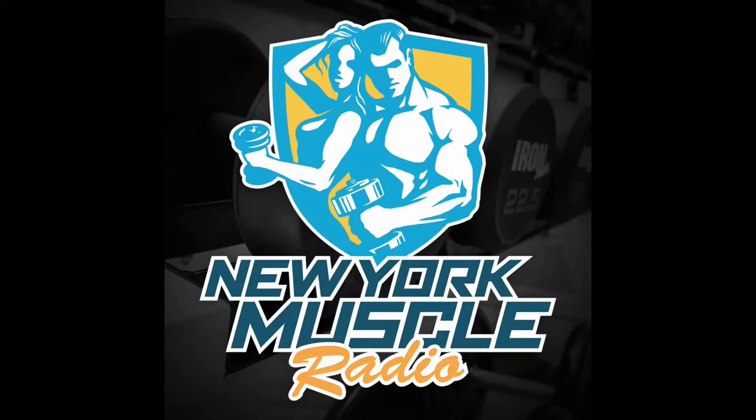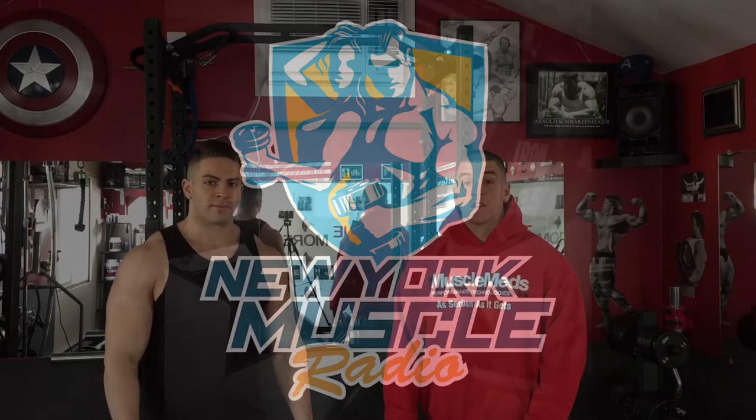New York's very own muscle building coaches Anthony Bevilacqua and Pete Kacharian proudly present New York Muscle Radio. What's up guys, Anthony and Pete here — New York Muscle Radio. Today I'm going to show you guys how to protect your shoulders.